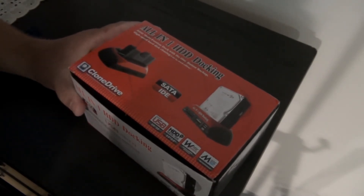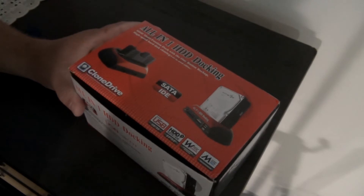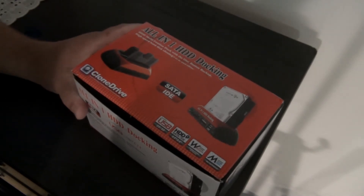It accepts SATA and IDE drives, and it supports all sizes for SATA and IDE 2.5 and 3.5 disk drives of any capacity. I read a lot of reviews on this particular item before I bought it — it is completely compatible with Windows and Mac and was highly recommended.